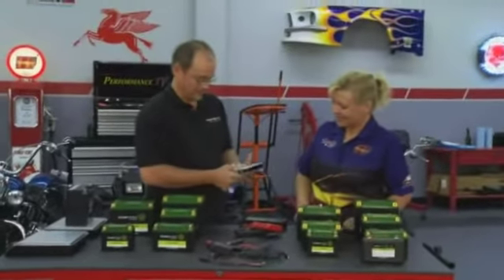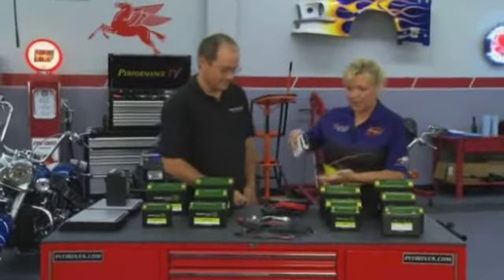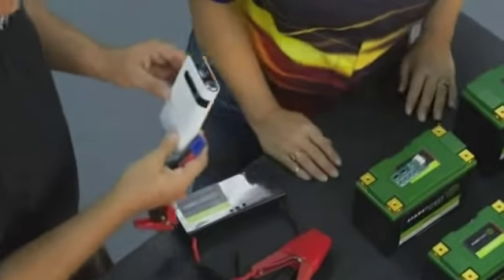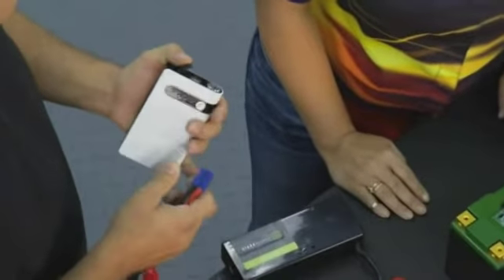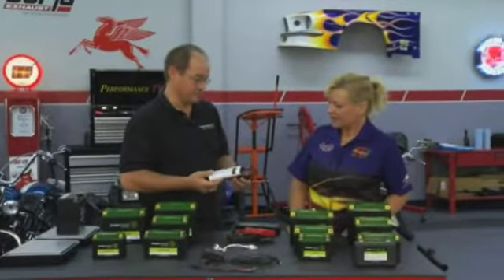If I have something like this in the glove compartment or center console of my car, how long is it going to last? This will last multiple years in your glove compartment without needing a charge. That's where a lead-acid battery has the limitation — it will discharge itself over a couple of months.